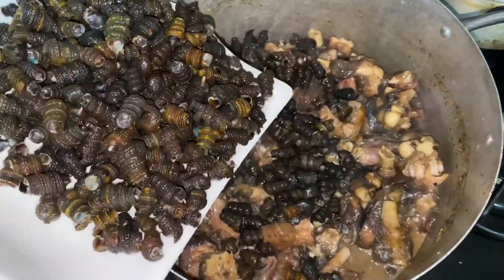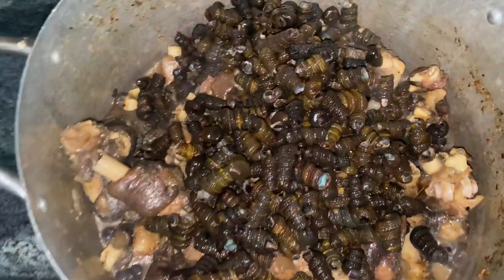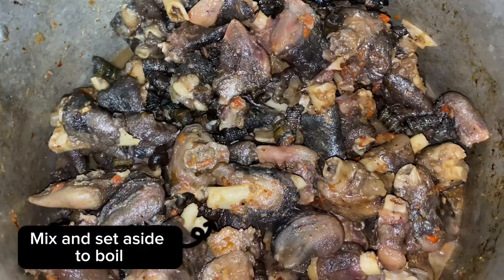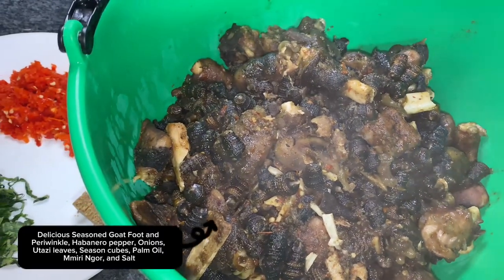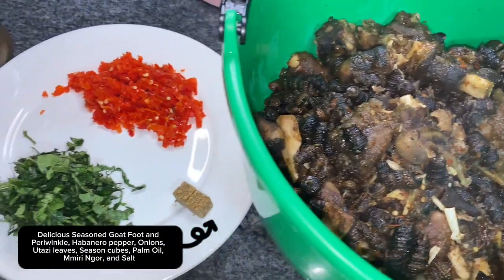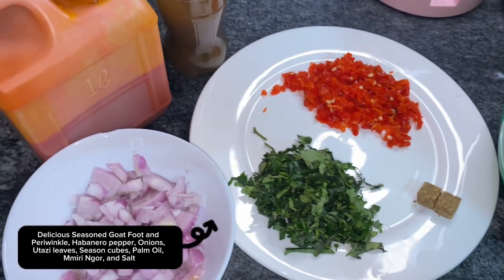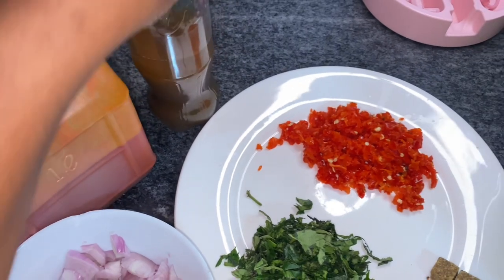We're going to add the periwinkle to our goat meat already cooking, give that a good mix, and set it aside to boil again — because you want the stock to get into the shells of the periwinkle and cook them a bit. So this is what we have: nicely cooking goat meat and periwinkle with habanero pepper, utazi leaf, seasoning cubes, onions, palm oil, and of course our miri.